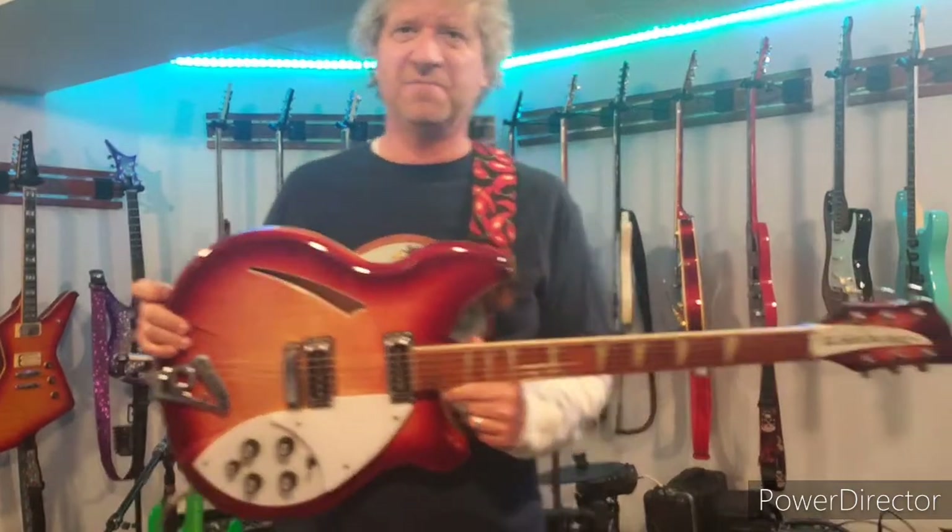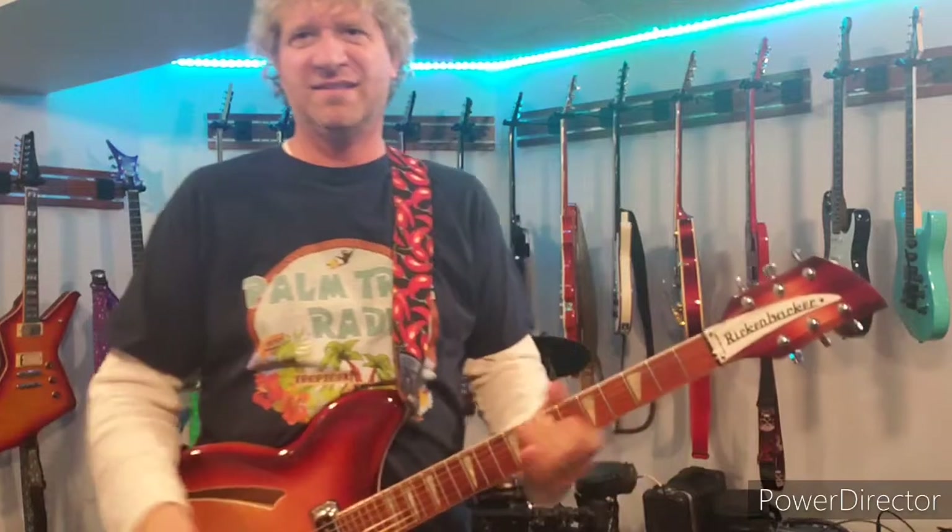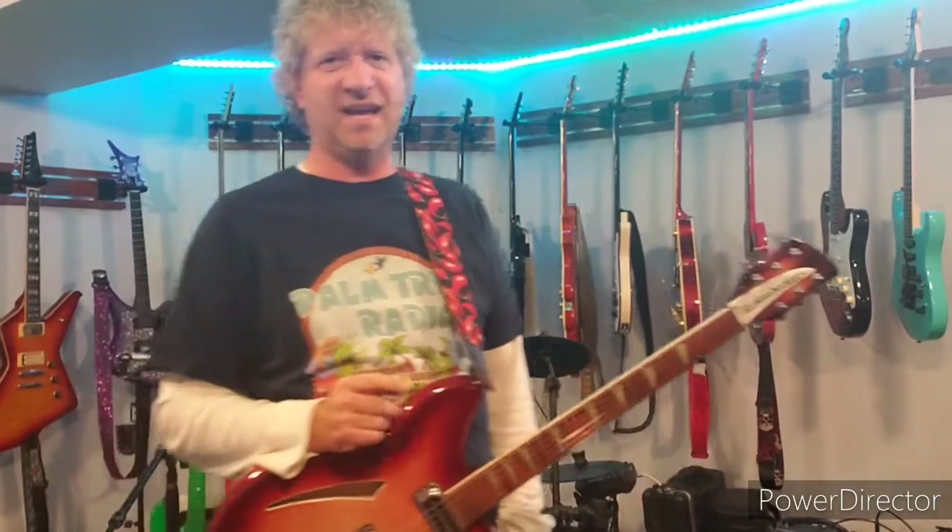I gotta give credit where credit's due. I was restringing this Rickenbacker with the intention of selling it - it's one of those ones I love, it's beautiful, but I just don't play it enough. My very good friend Bob left was one of those guys who said, 'Man, you can't sell something like this,' and here's why.